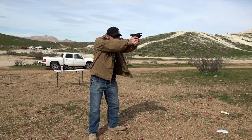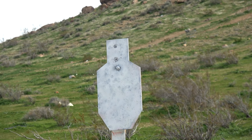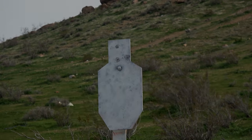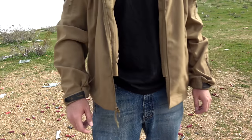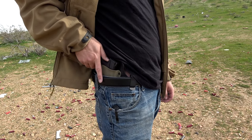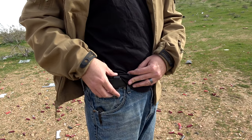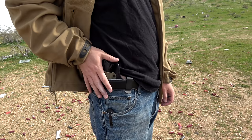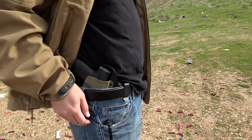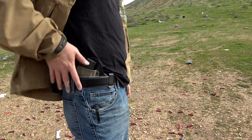One thing I really liked about this holster is how it retains its shape — it doesn't collapse on you at all. I was able to draw, fire, reholster, redraw, fire, reholster, over and over, and each time I was able to reholster within a second or so and get a good shot on target. With a concealed carry holster you want it to do three things: protect the trigger guard, provide good retention, and conceal well — and this does all three perfectly.